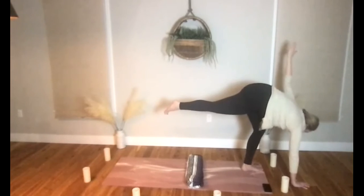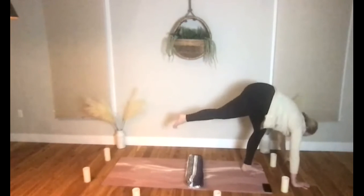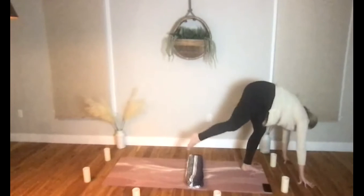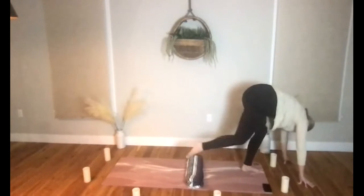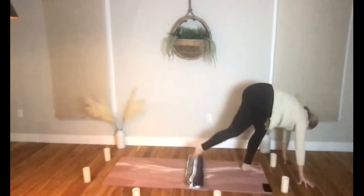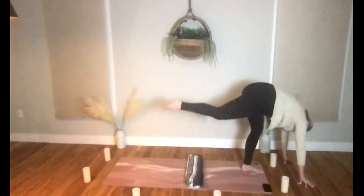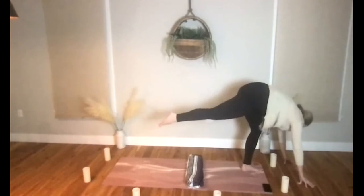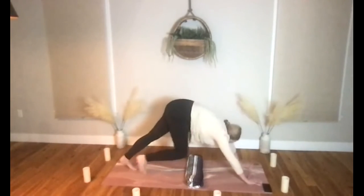Holding that nice twist, let's breathe in and out deeply. Coming into standing splits to release — hands to the earth, square your hips and shoulders down. Take your knee into your nose as you exhale, round and crunch, send your leg up and back. Exhale round, up and back — let's go three more times here.